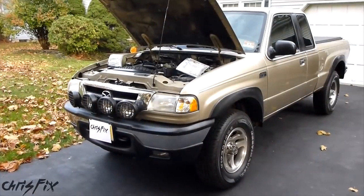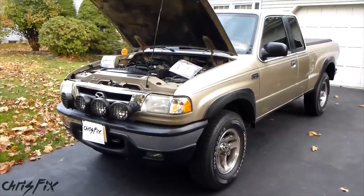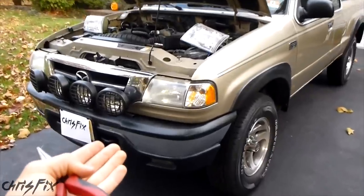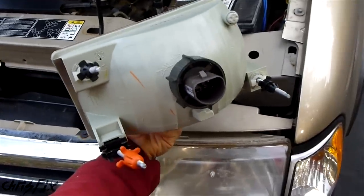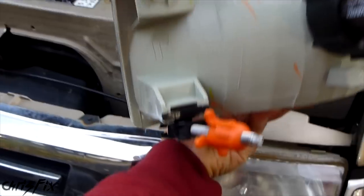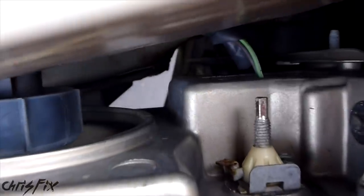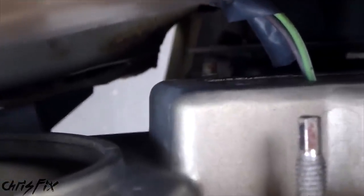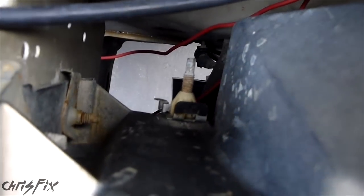This headlight replacement will be identical for 1998-2008 Mazda B-Series trucks. It'll also be very similar for the Ford Ranger. When looking at the new headlight for reference, you can see there are three studs that hold this in — one is here, one below that one, and one on the other side at the bottom. So those bolts are located here. If we look underneath, you can kind of see the stud right down there, and off to the side you can see the stud at the bottom.